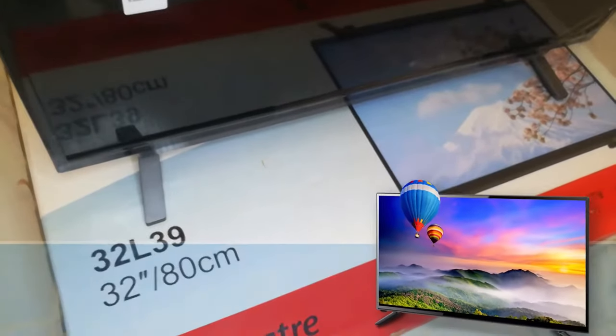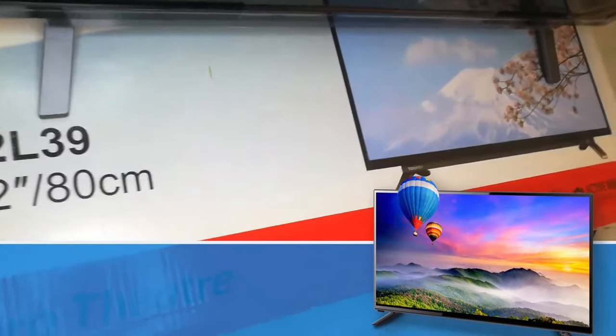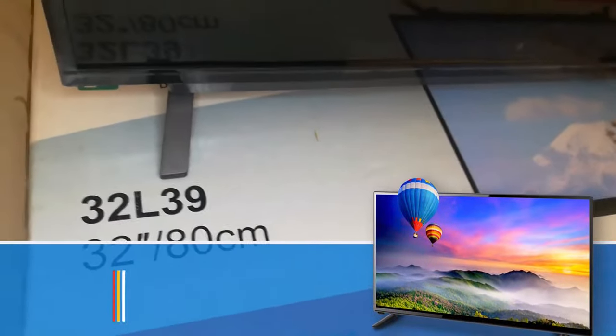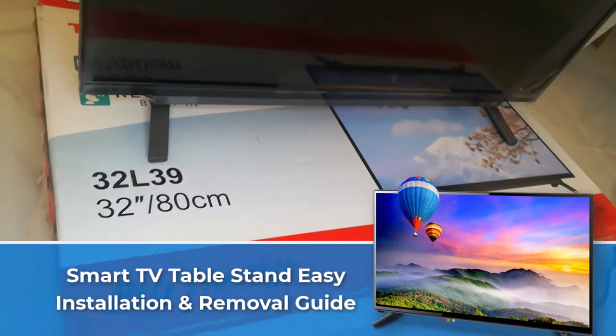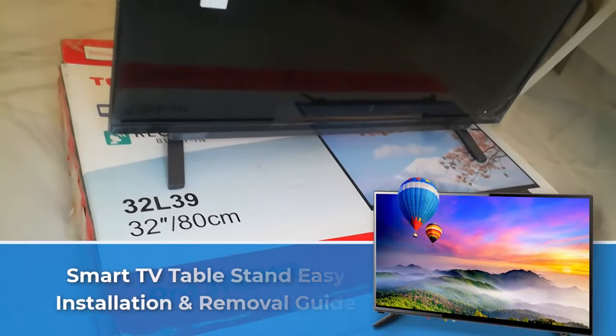Hi there, how's it going? This is Ezzedine here from recommended.com. In today's video, we'll show you how to install a smart TV table stand and remove it in a few steps. So let's get started.